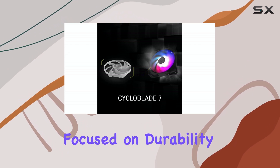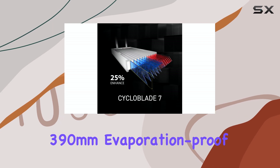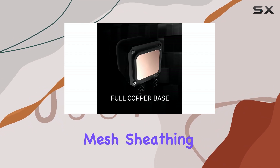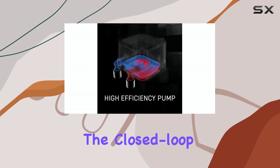MSI has also focused on durability. The cooler uses 390mm evaporation-proof tubing, constructed from triple-layered netted plastic and reinforced mesh sheathing. This ensures the coolant stays where it should, inside the closed-loop system.